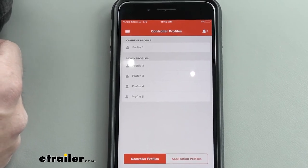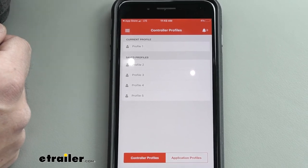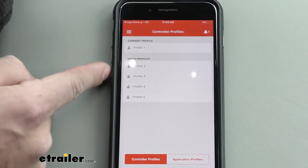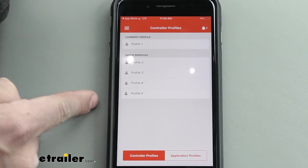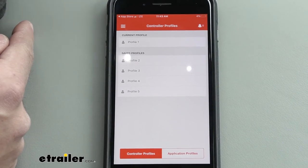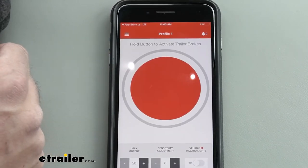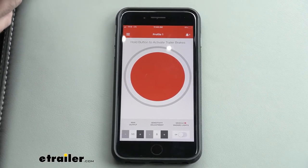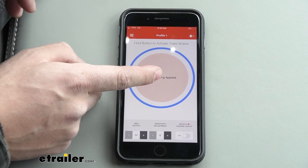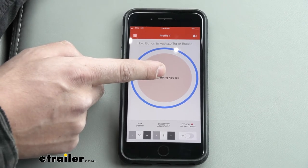Once the brake controller is paired successfully, the first screen will be our controller profiles. Controller profiles are geared toward people who have multiple trailers — you can save settings for up to five different profiles and rename them, for example horse trailer, travel trailer, or utility trailer, so you don't have to redo the settings every time you switch. For this demonstration we're just using profile one. This is going to be our main screen where we control everything, and first and foremost we have our manual override button — just like the manual override lever on traditional brake controllers — press it to apply the brakes.